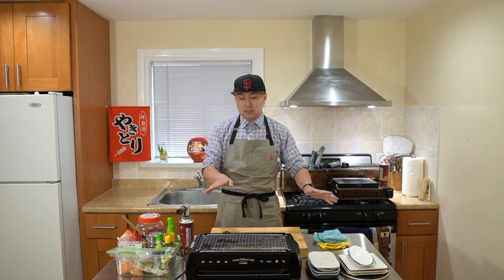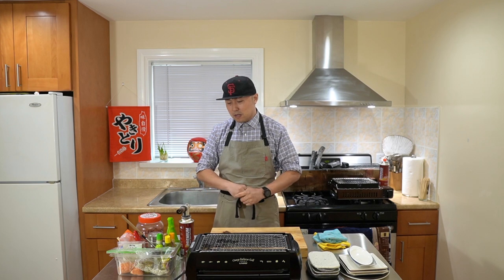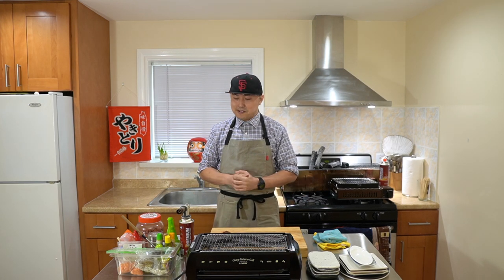As you can see, I have a few tools, equipment, and ingredients here: plates, a knife, cutting board, and these ingredients. As I grill, I'll explain about each of these items, but I think we're ready to start grilling. Let's get to grilling.